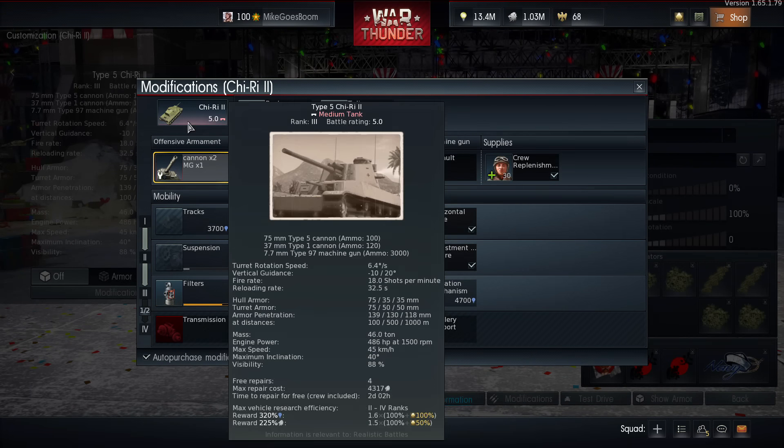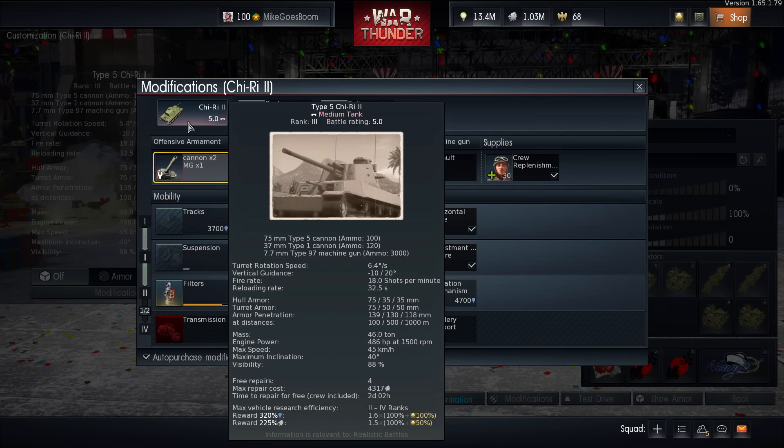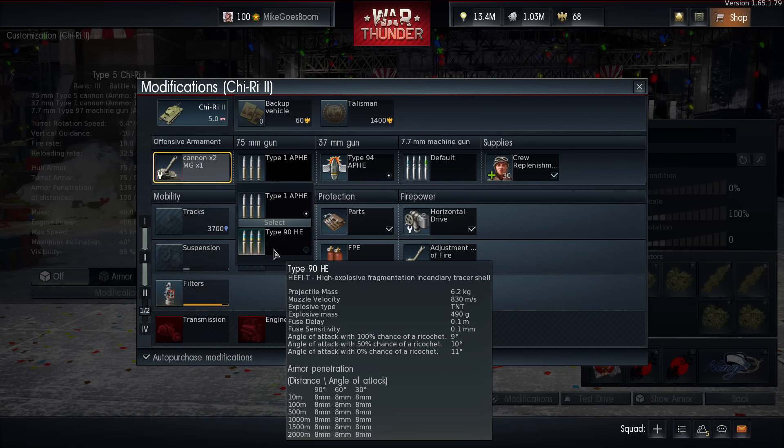So what's so special about this gun? This is an autoloader. That 32.5-second figure is not the reload time per shell — that's the total reload after you've expended all your shells in the clip. The 37mm hull gun carries APHE with 44mm penetration and 13g of TNT — not very effective but can handle light tanks. The 75mm gets only two ammo choices: an APHE shell with 445mm of penetration and around 68g of explosive filler, plus HE-IT shells which are useless against tanks but useful against flatbed trucks and light AA vehicles.